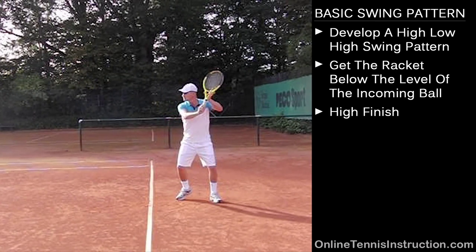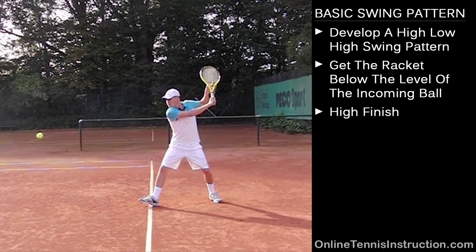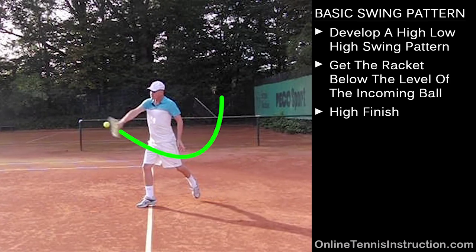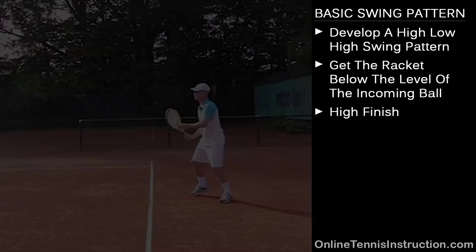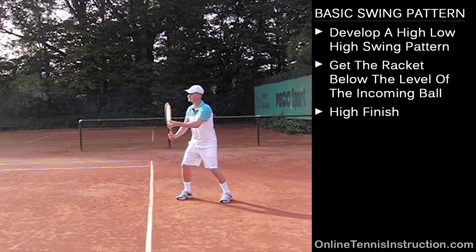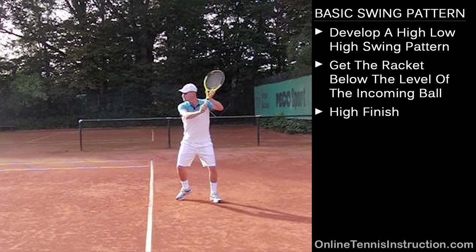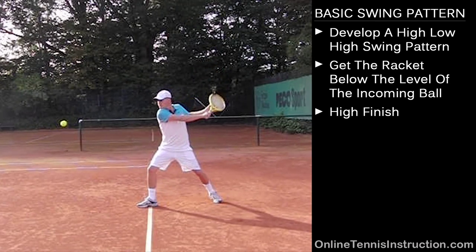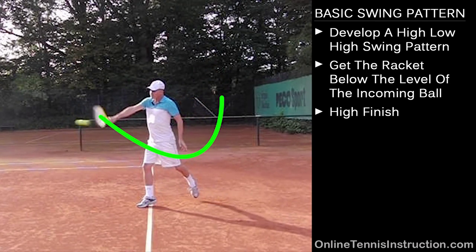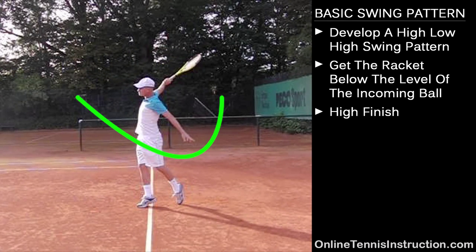You can also see very well here that my body and my hand go down together and then up together. That's another very important part of the swing. What I want you guys to understand and to get really good visual feedback on is the high, low, high swing pattern, and I really hope that this animation can give you a great image in your mind that you can use to work towards.